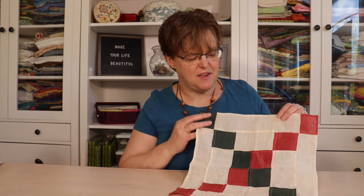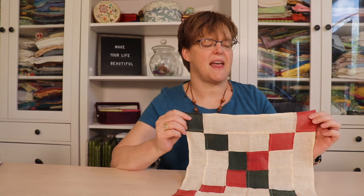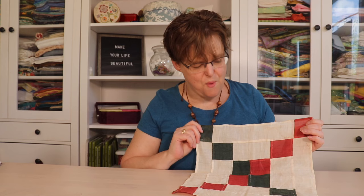Welcome to Evita Studio. My name is Elizabeth and I help you make beautiful things with quilting, pojagi, and embroidery. This piece is one I made way back in 2010, so it's been around for quite a while.